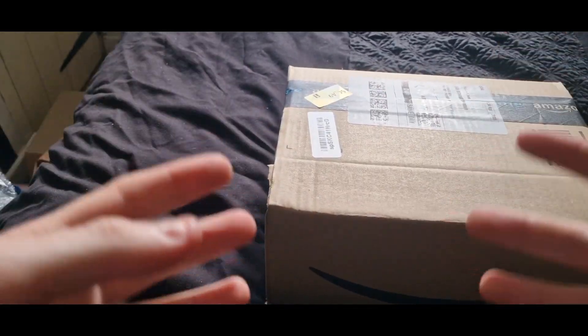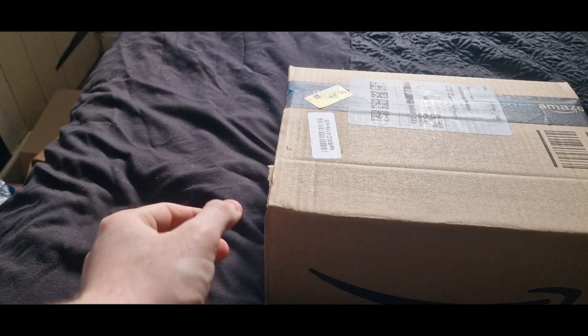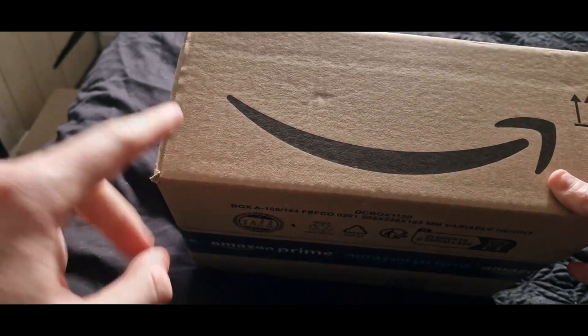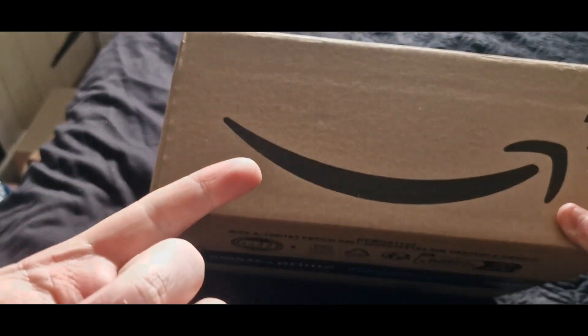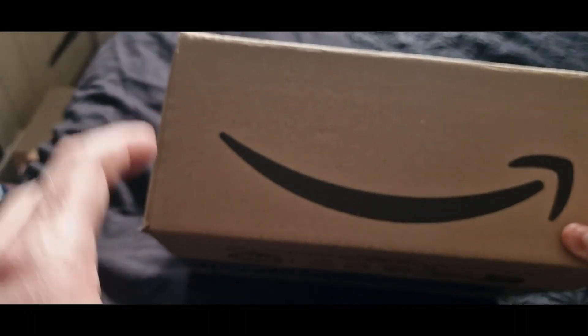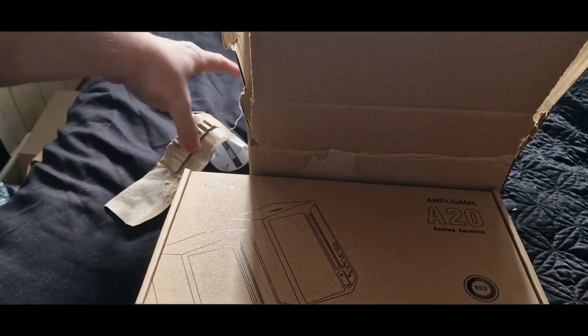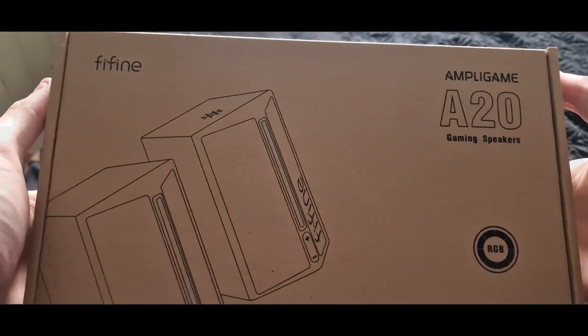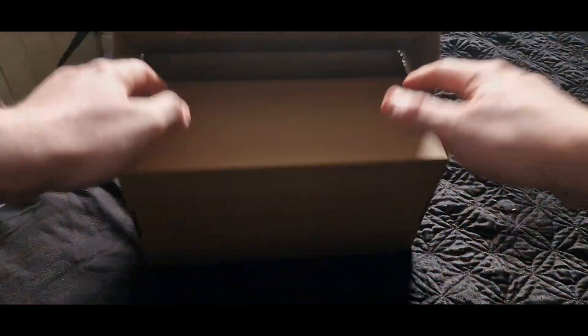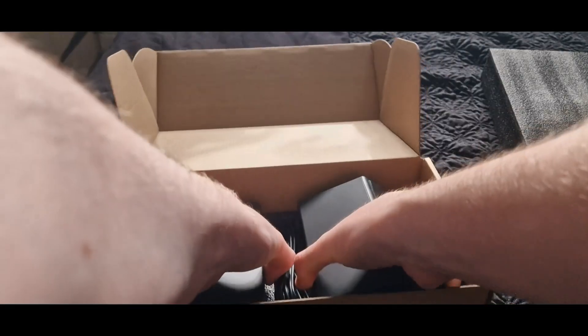This video feels very important to me as a content creator because for the first time ever FiFine has done speakers — not headphones, not their amazing microphones, but speakers — and I really want to know what they sound like. It's about bang on the size here: the FiFine Ampligame A20 gaming speakers with RGB. When we open it up we're given a tiny instruction manual.